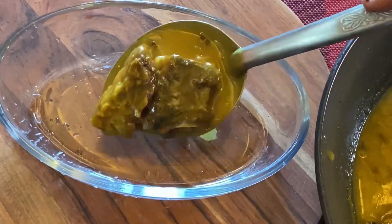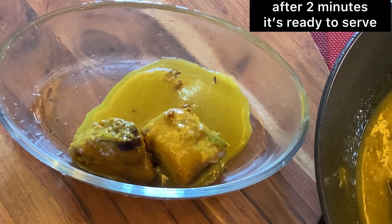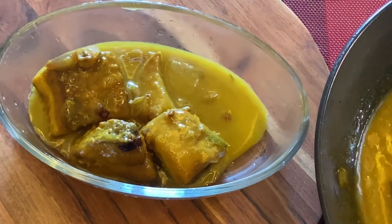This is a very important ingredient — I have local coriander. You can add the coriander. This is also ready to serve.